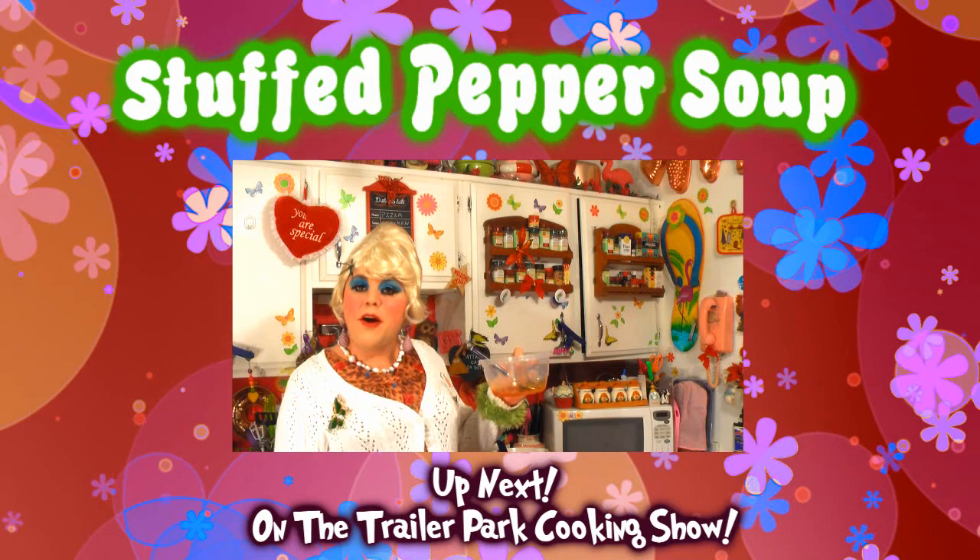I show you how to make my pepper steak soup, up next on the Trailer Park Cooking Show.